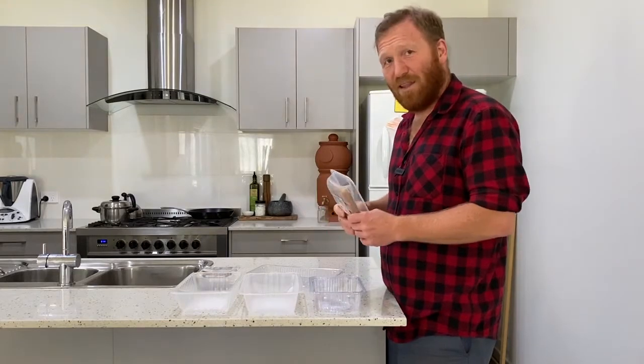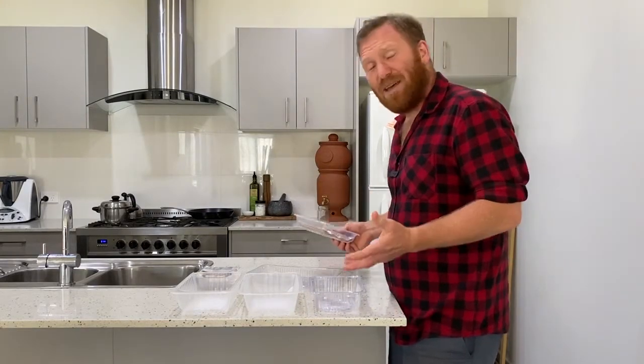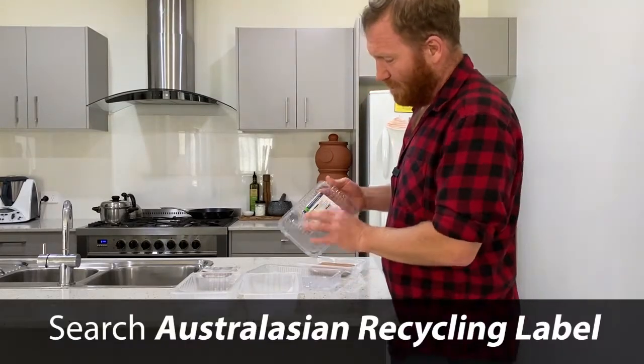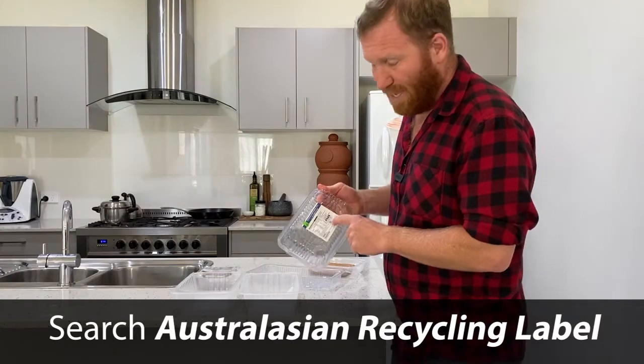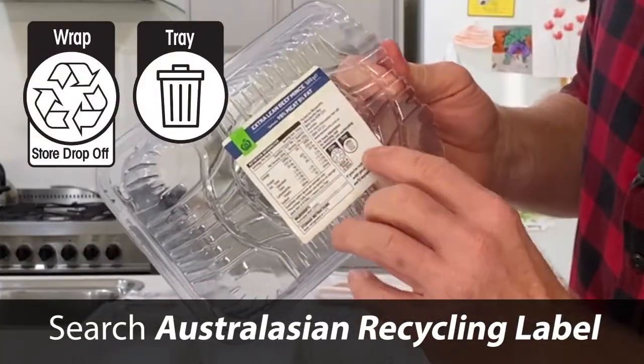Meat trays — this is one that confuses a lot of people, including myself. Some meat trays can be recycled, others can't. The easiest thing to do is really check the label on the back. It's all written there, tells you what to do. Like this one — the film can be recycled but the tray can't.